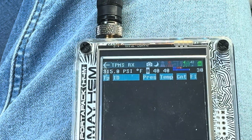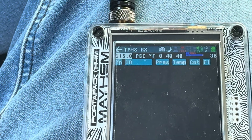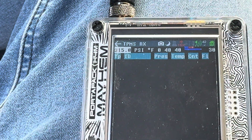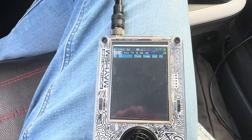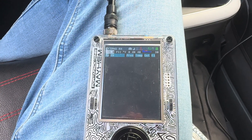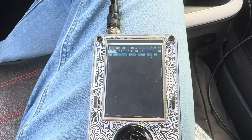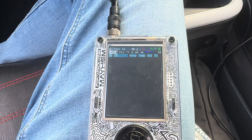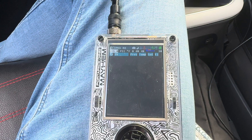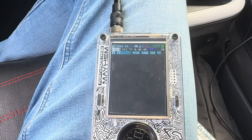I've had the most luck with 315, and another thing to note is the vehicle has to be going at a certain speed. I believe it's something over 20 miles per hour, and then it will start transmitting its data. Since I've refreshed the screen, I don't have anything yet.